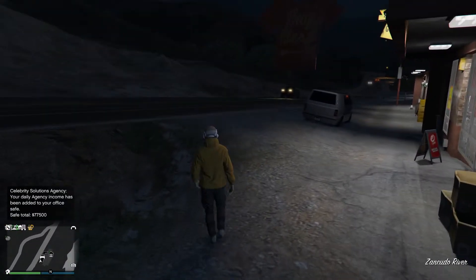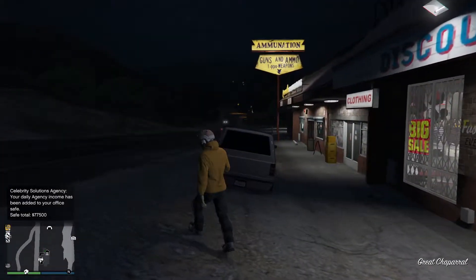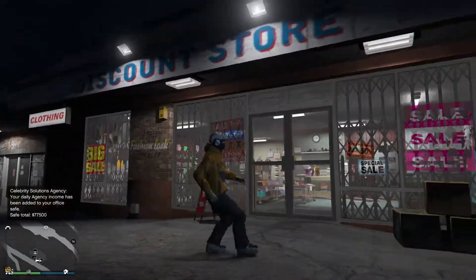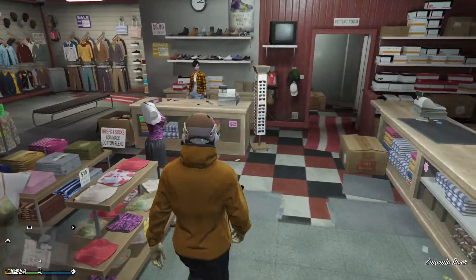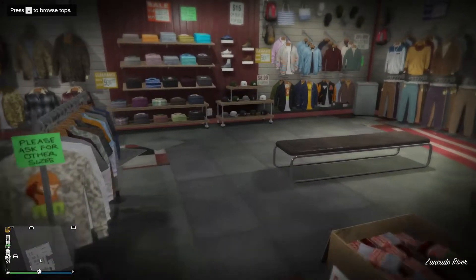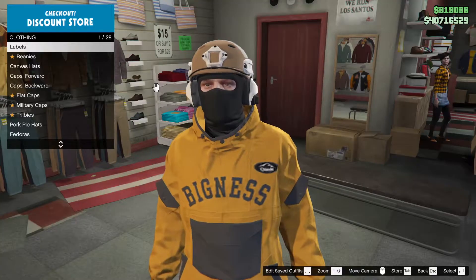Tonight I'm gonna show you how they actually work. First, what you need is a clothing shop — a discount store or Binko, it doesn't matter — just get inside and buy your clothing.